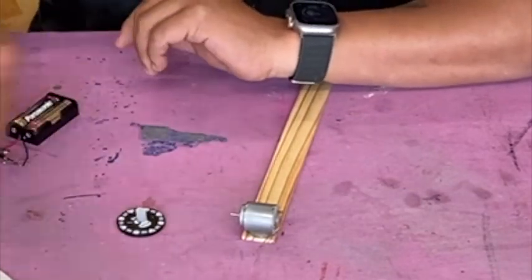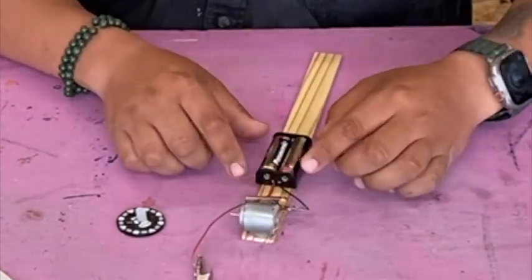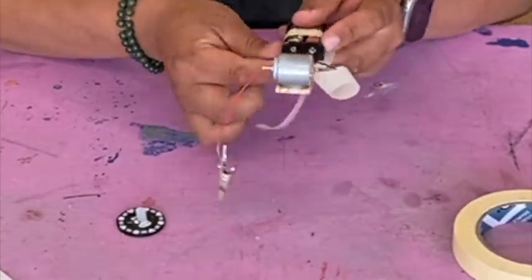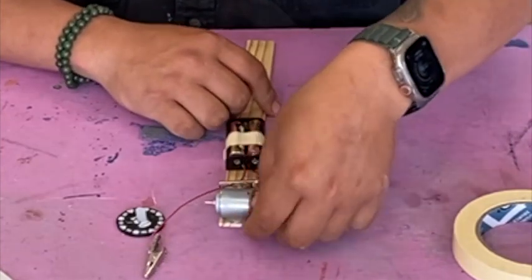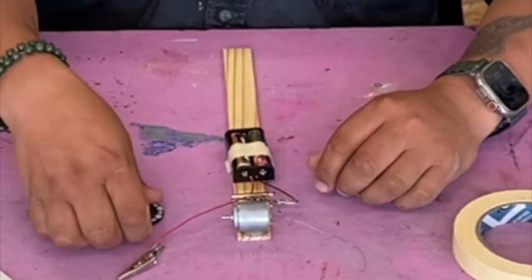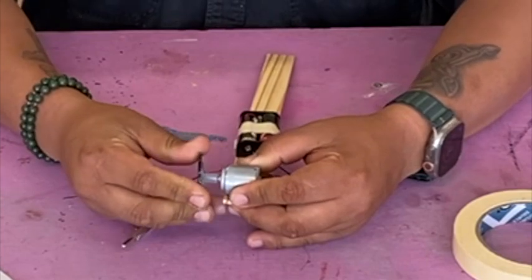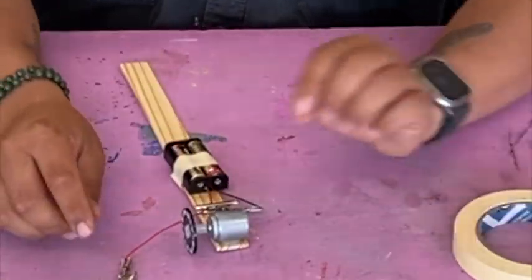Let that cool down. While it's cooling, tape on your battery pack right here using some white tape. Now that your poker chip has cooled off, install it onto your motor — just firmly press it onto the motor shaft and make sure it can freely spin.